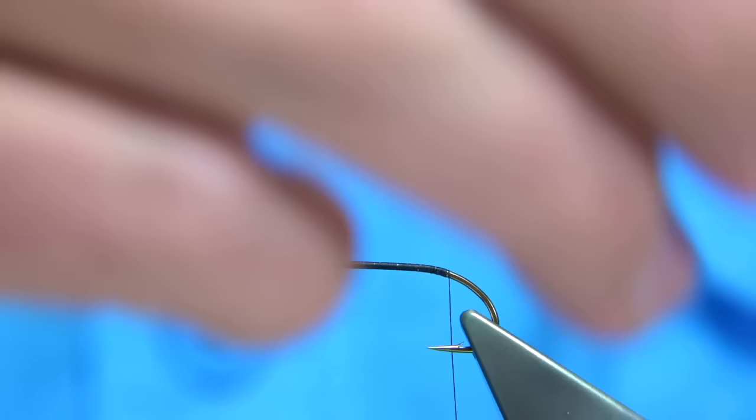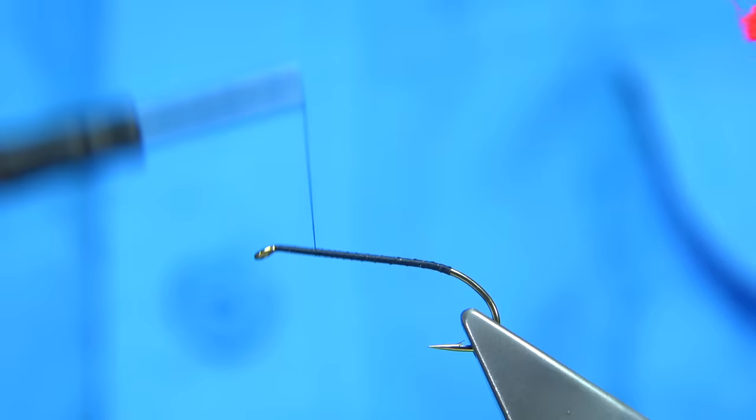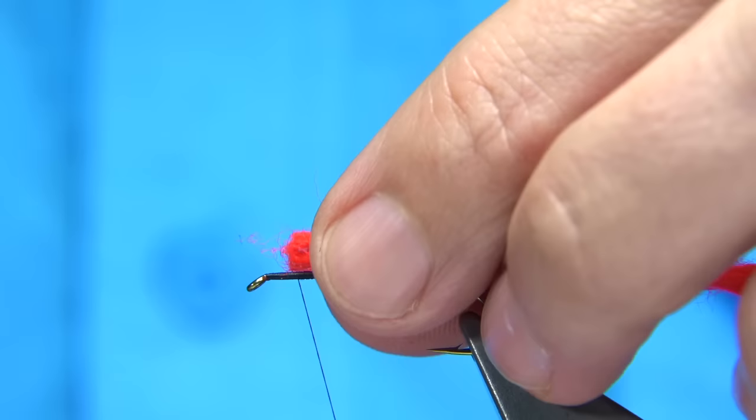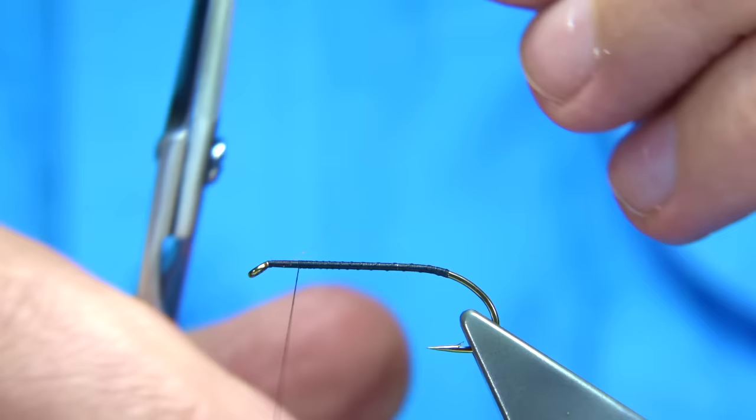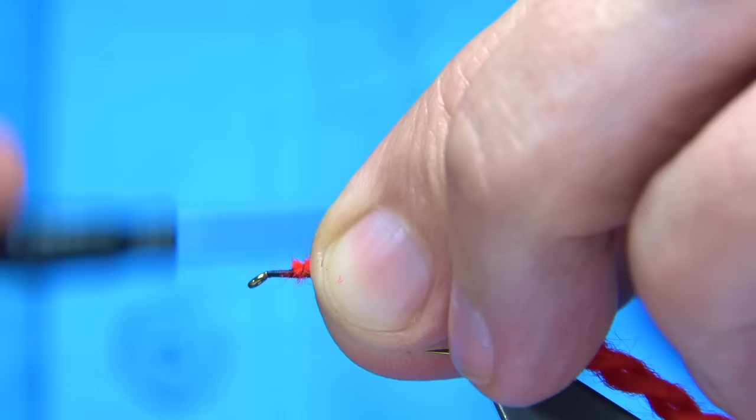Especially what I'm going to be doing here is tying in some red wool for the tail. This is just basic red wool. There were three strands in this — I've taken one out for the size of the fly. I always like to go back up and wind on to the tail, stopping about three or so millimetres from the eye, then back down. When tying in the wool on the way down, you're helping to form a taper in the body.